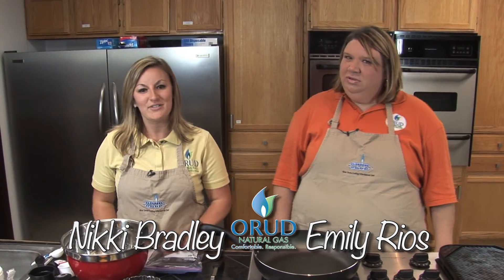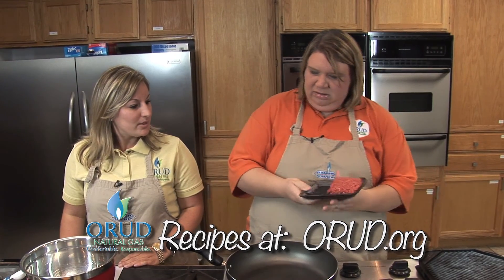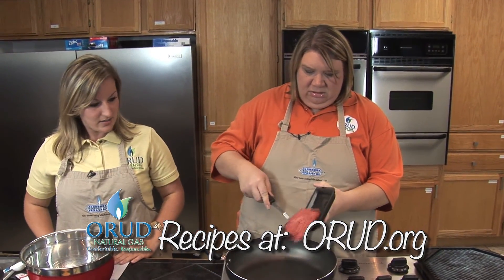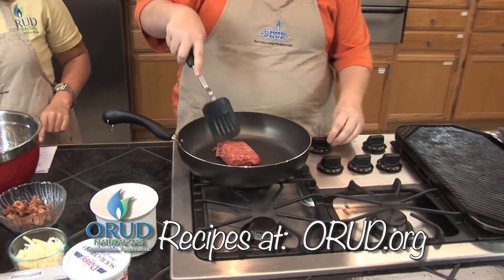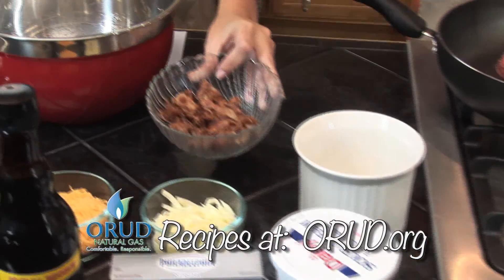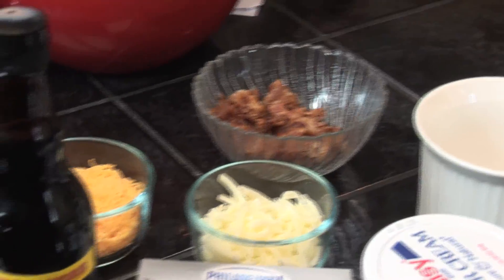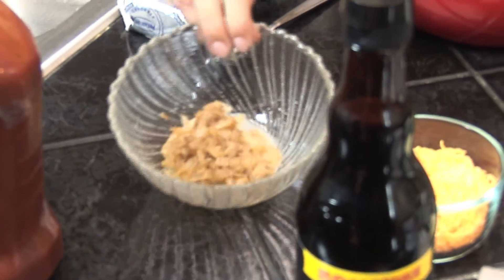The first recipe we're going to be doing today is a bacon cheeseburger dip, which is perfect for football — for dipping chips, little pieces of bread, or pretty much anything. Your ingredients are a half a pound of ground beef, which Emily is going to get working on, eight bacon strips cut into chunks, half of a diced onion, and one garlic clove chopped up — we pre-did that and mixed it together.